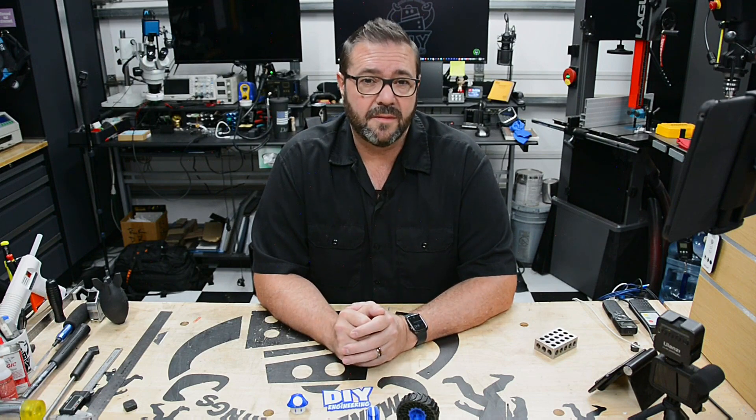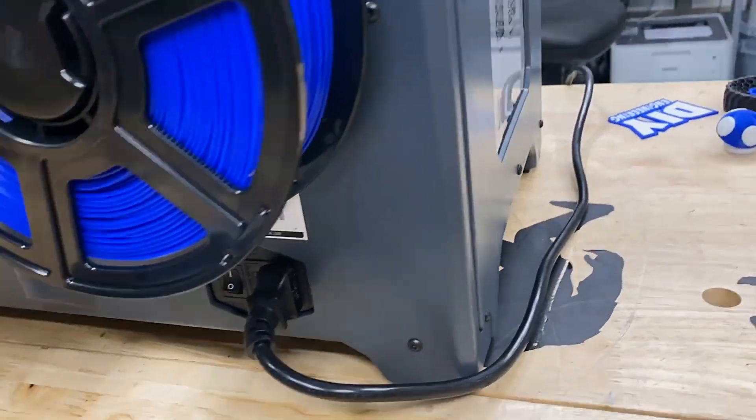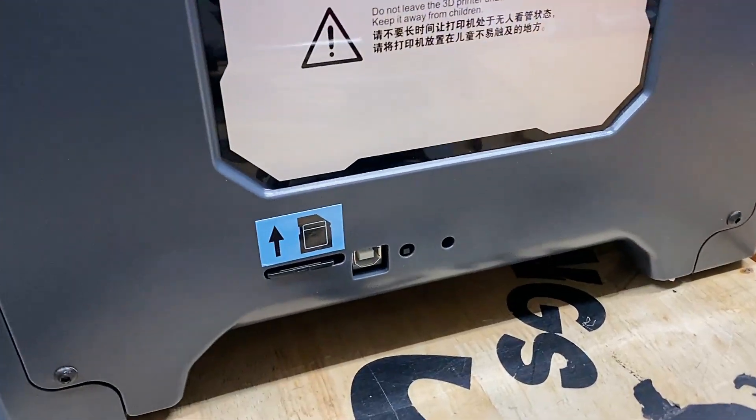Layer resolution is 0.1 to 0.4 millimeter with a print resolution of plus or minus 0.2 millimeters. With a 3.5 inch touchscreen on the front, power connector and switch on the back, and an SD card and USB port on the right side, you can print directly to the machine or it can print in an offline state reading from the SD card.